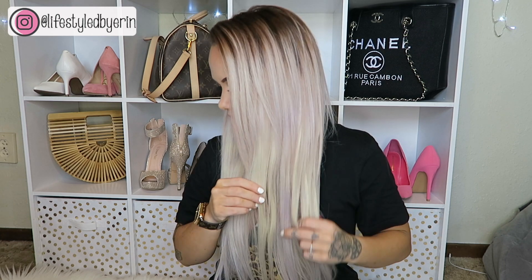I just straightened them and this is what they look like now. While I was straightening I noticed the purple shampoo is either wearing off or didn't take that well — you can see some pieces are slightly more golden-toned and some are more silvery-toned. But it all kind of matches with my hair because my hair is kind of mismatched anyway. I'm going to turn around and show you what they look like from the back.